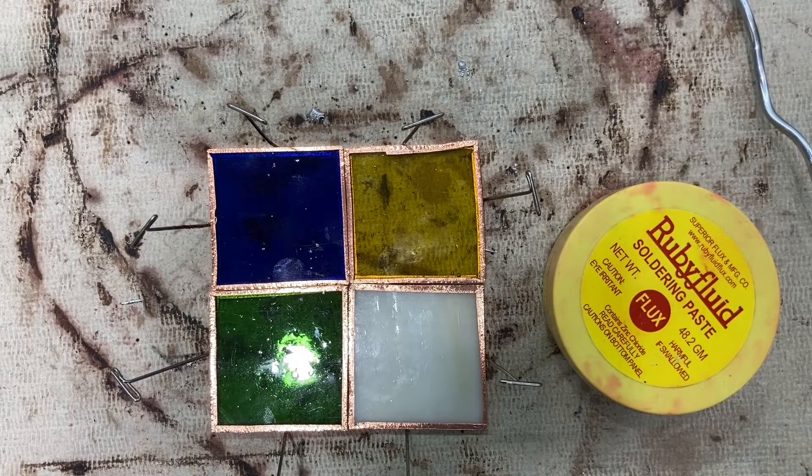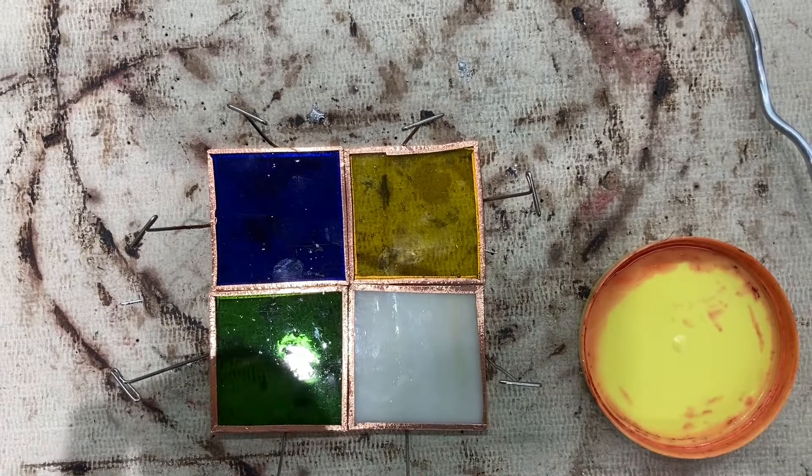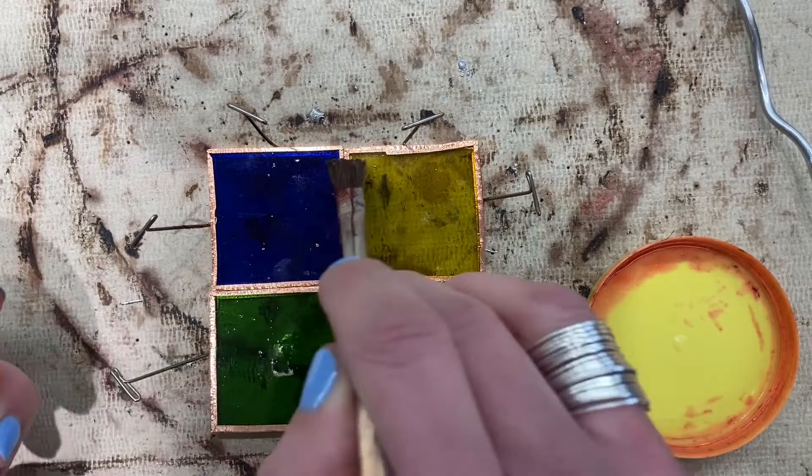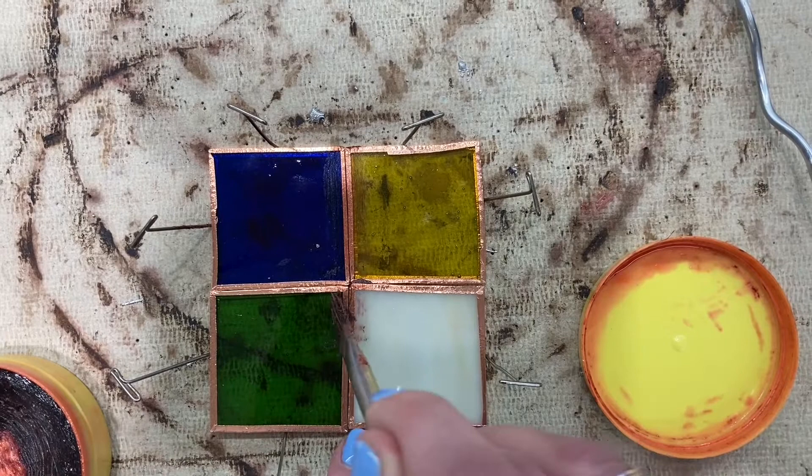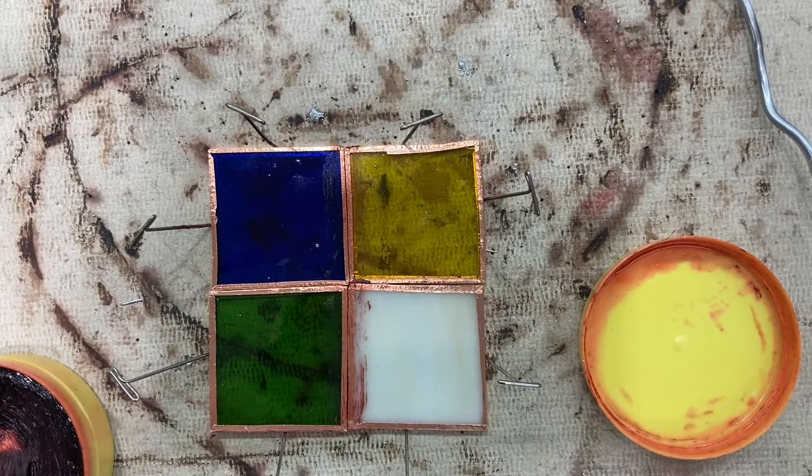For tack soldering, you're gonna first brush a little bit of flux on the edges of all of your glass pieces. I'm gonna take my flux and brush it on — it's okay if they move around, you can just put them back. You don't want too much; the red from the flux will come off when you wash it.